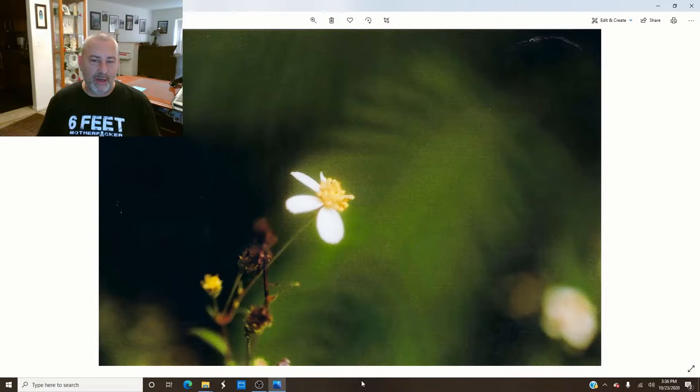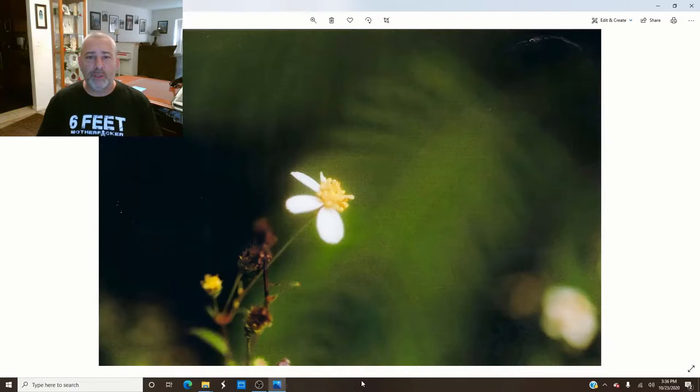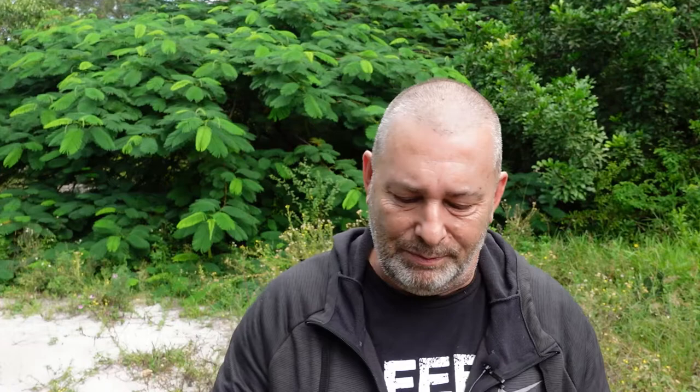These next two photos aren't very good. If you remember from the last video, I mentioned there might be some mold or mildew built up on the inside of the lens. It does look like there might be a little bit in there, but when I look through the viewfinder I can't see it — so I was curious whether it would show up in the actual photo.